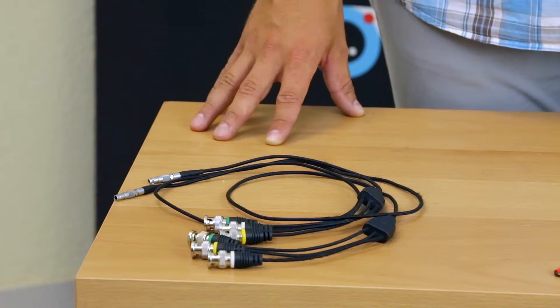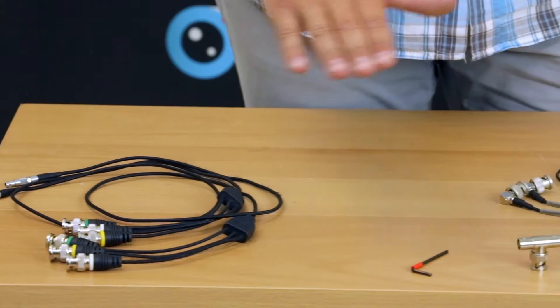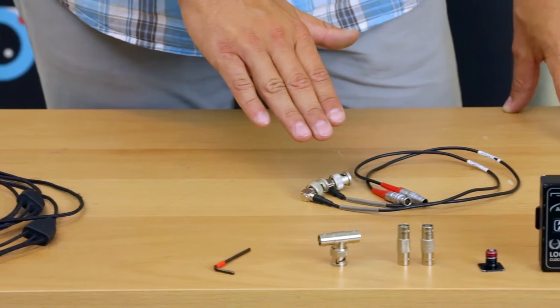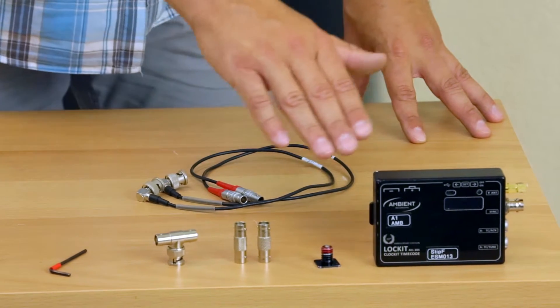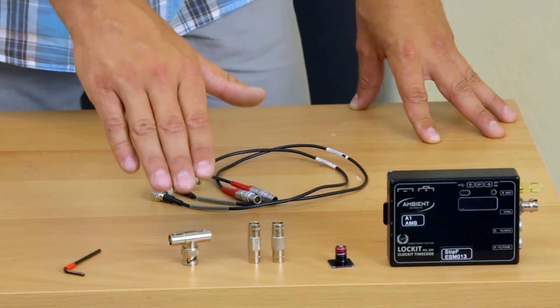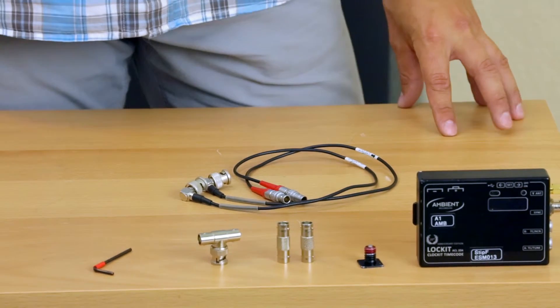To connect the ambient locket device, the following will be needed: two 3-BNC red sync cables, two LTC out cables, a configured ambient locket with a mounting screw, two BNC double female connectors, two small switches, a T-shaped BNC signal splitter, and a 2.5mm Allen key.